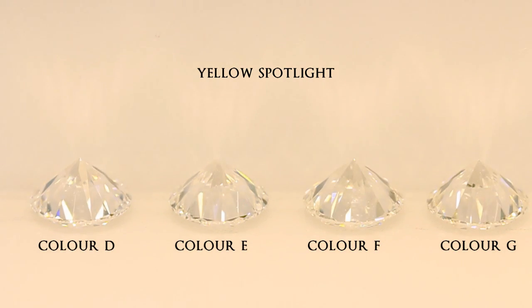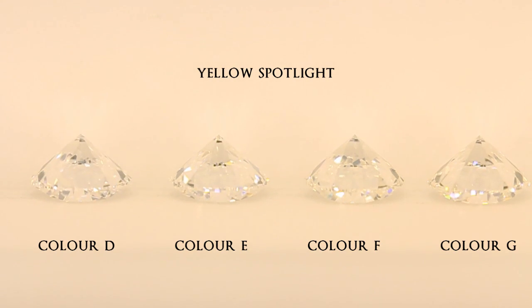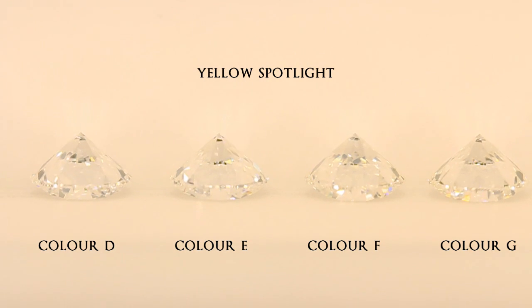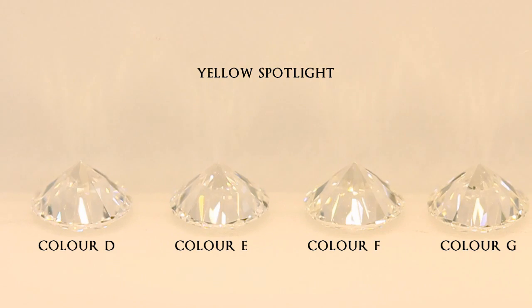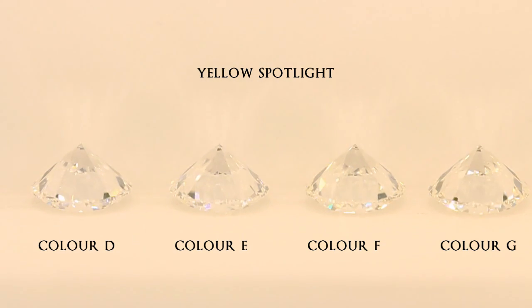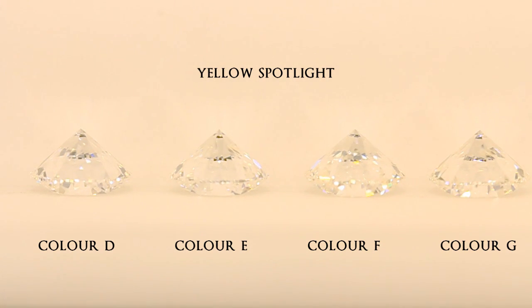Nevertheless, the effect is the same. These types of lighting make it harder to view the true color of the diamond, as the color of the lighting gets into the diamond. As you can see, spotting the color difference in this setup proves to be more difficult.